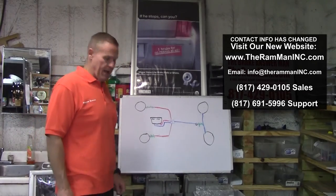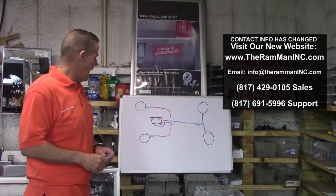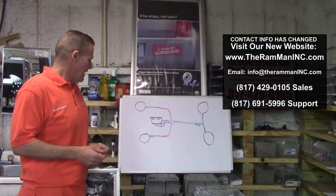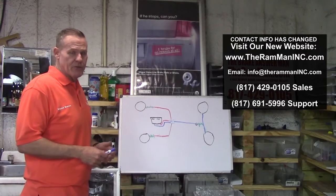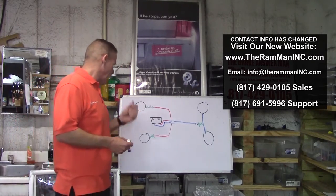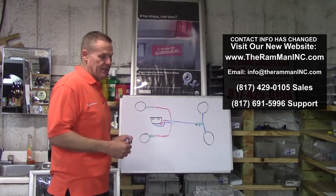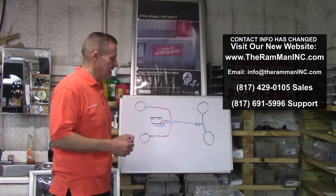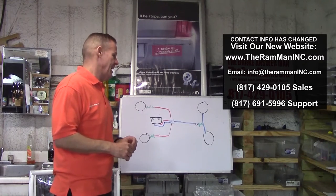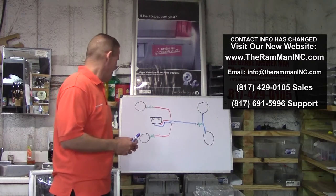Hey friends, Wayne Brown, the Ram Man here. Today we're going to talk about some hydraulic principles of a braking system. These engineers, they do flow charts and this and that, and sometimes they make things very complicated. My job is to make things uncomplicated. I guess it's just my background — my dad was a three-time engineer at A&M, and he always made things too complicated.